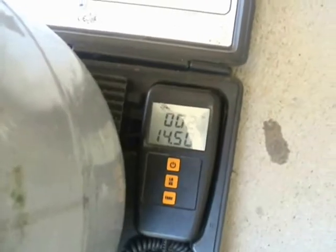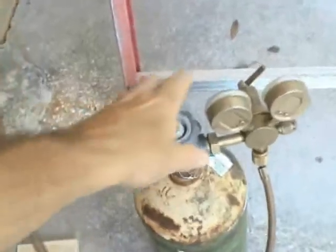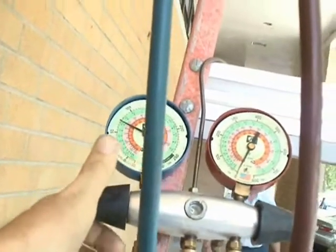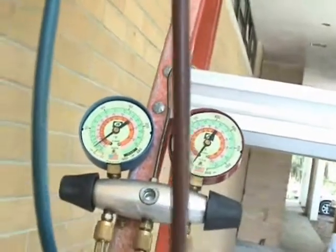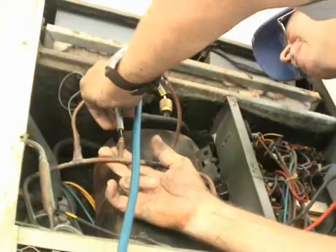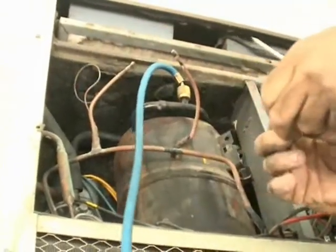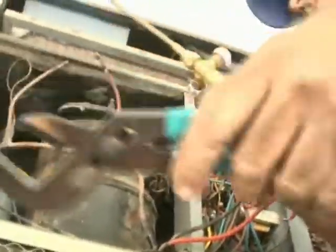We were able to recover about two pounds and 14.5 ounces — it's shifting around a bit. I've already turned the tank on and now I'm going to put a little nitrogen in to bring up some positive pressure in the system. It'll allow us to do a clean job of unbrazing the fittings. Now I know it has positive pressure — there goes the nitrogen. Time to unbraze the lines from the compressor.